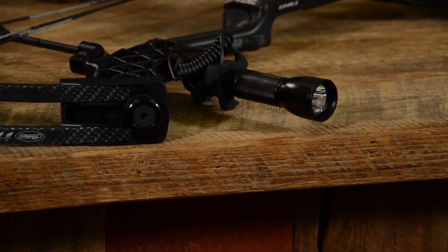It has vibration dampening built right into it. It just screws right into the stabilizer hole. And it's not just a flashlight on your bow — it actually has vibration dampening and a stabilizer built right into it. It uses a CR123 battery and lasts for hours. Easy to get.